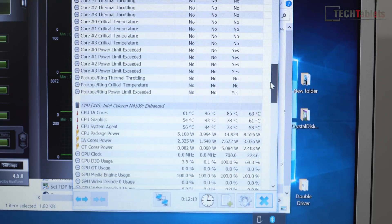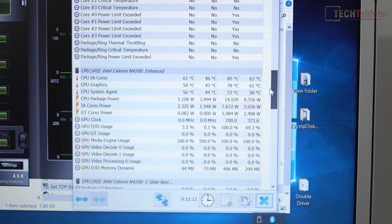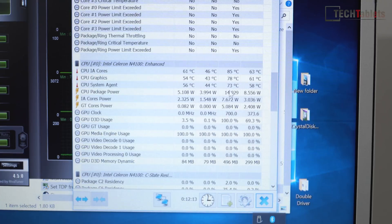With unlocked power limits the CPU can now consume up to almost 15 watts, compared to the stock maximum of about 9 watts. That massively boosts GPU performance.